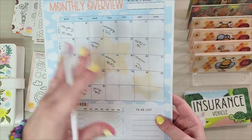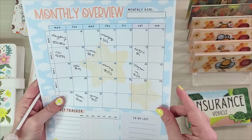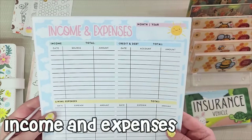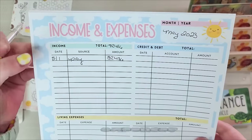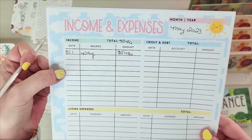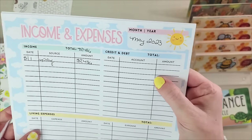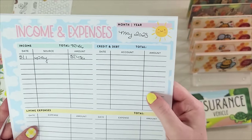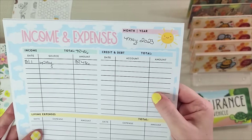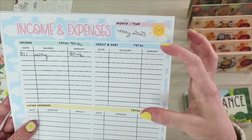Now I'm going to move on to my income and expense sheet. Write your month and year in here. The first column is your income — write in all the income you know you're going to have, add it all up, and write your total at the top. Then move on to credit and debt. Get that bank statement and start checking due dates and amounts. We're talking car payments, credit card payments, loan payments, furniture store bills — any of your revolving credit debt.